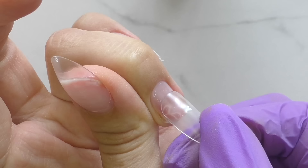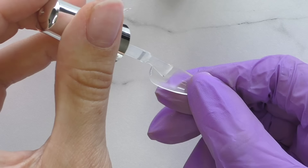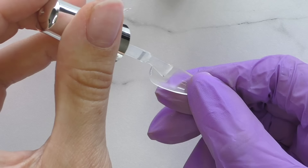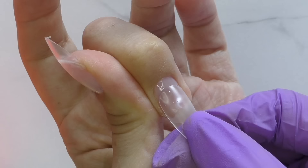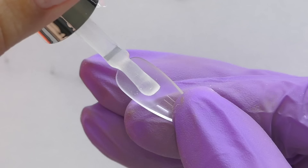The point is to apply it in such a way so you will not have any air bubbles. With some nails it might be challenging if they have a very deep curve. In these cases, I recommend you to use this technique. Did you notice that I did not apply this tip all the way from the cuticle? You can do it from the cuticle as well - this is just another option. But I'm going to do it slightly differently - there is a little margin from the cuticle to the nail tip.